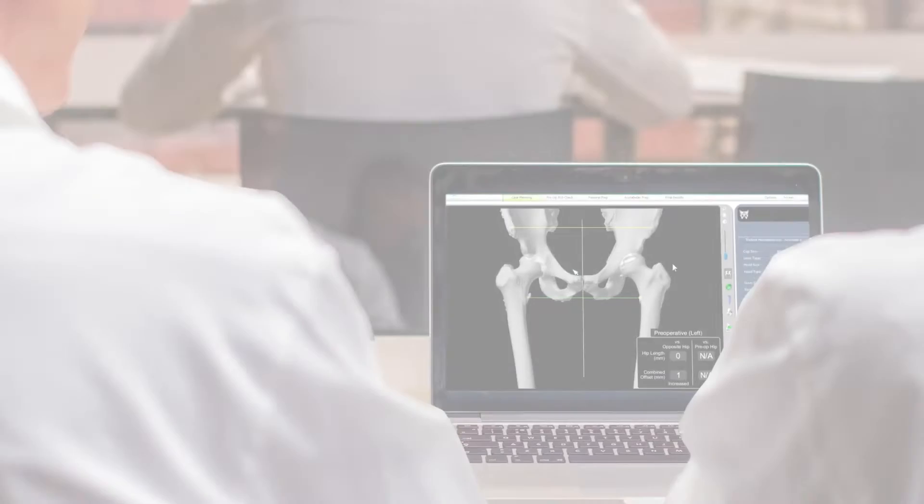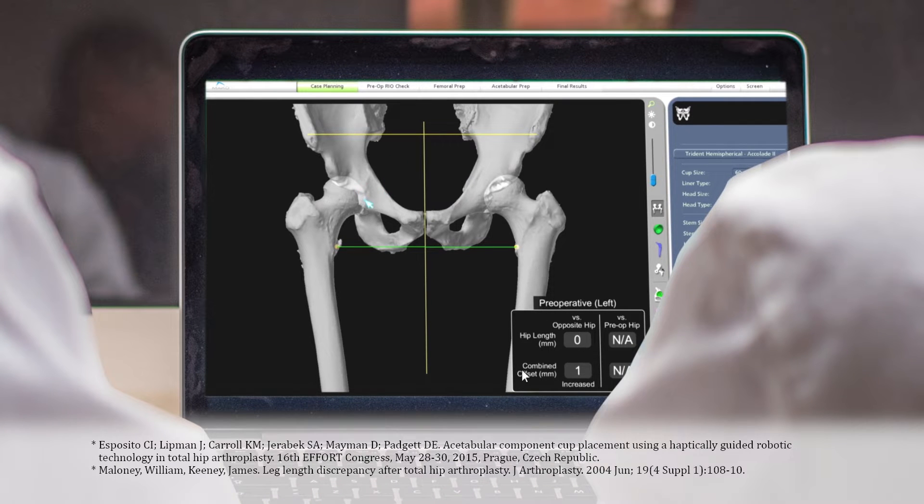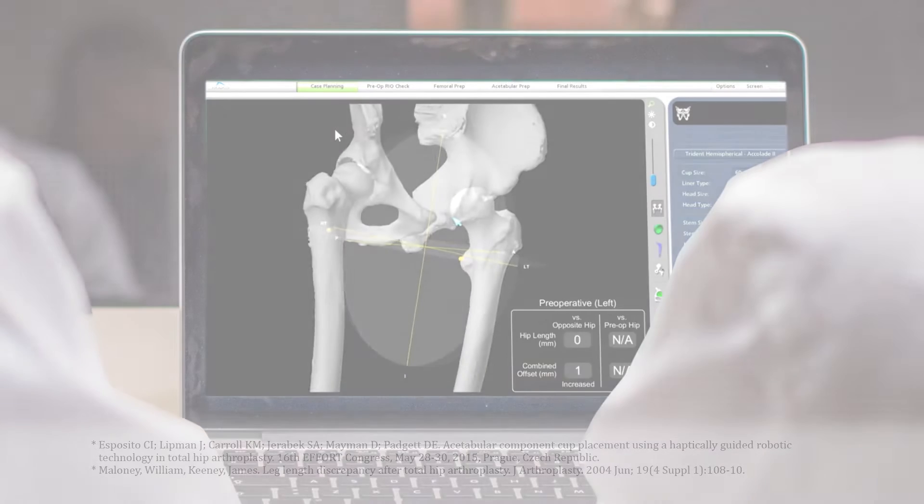Prior to surgery, the surgeon reviews the plan size and placement of the implant. If necessary, the surgeon modifies the preoperative plan to help control important measures of hip stability.